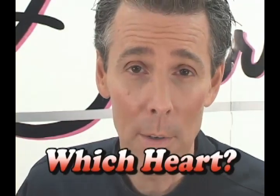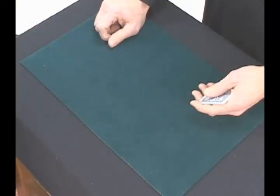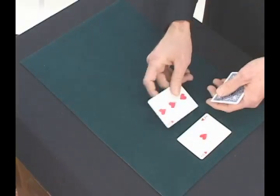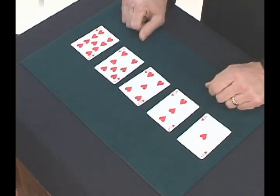This trick is called Which Heart. For this trick we're going to use five playing cards and they're all hearts: the ace of hearts, the three of hearts, the five of hearts, the seven of hearts, and the nine of hearts.